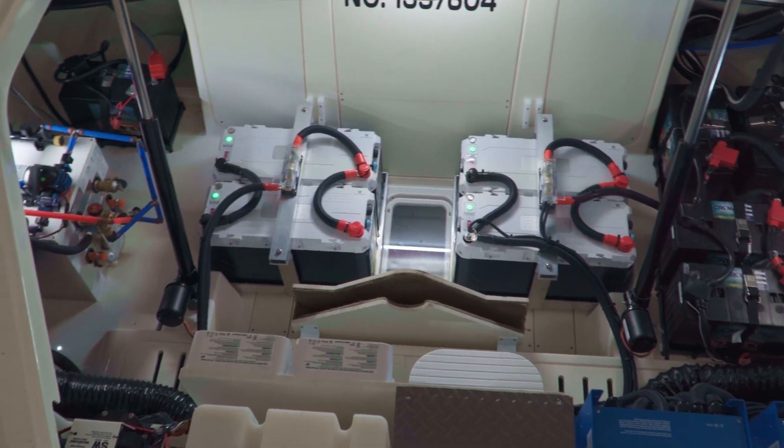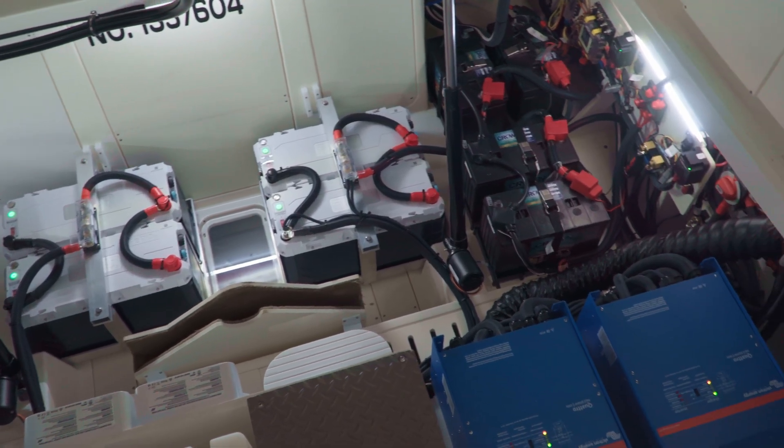With this setup, he can actually just leave the dock, fire the ACs up, stay out all day long, then come back to the dock in the evening, plug it back into shore power, and it's going to be charged and ready for the next day or the next time he comes back to use the boat.